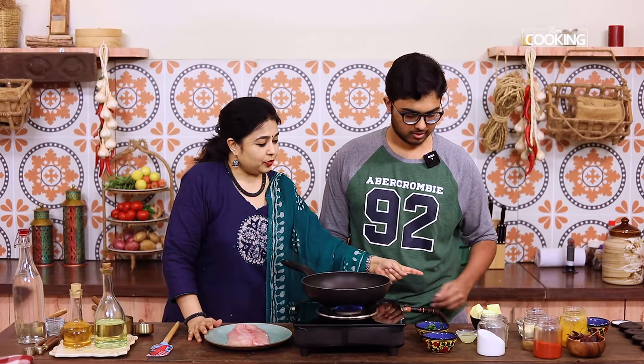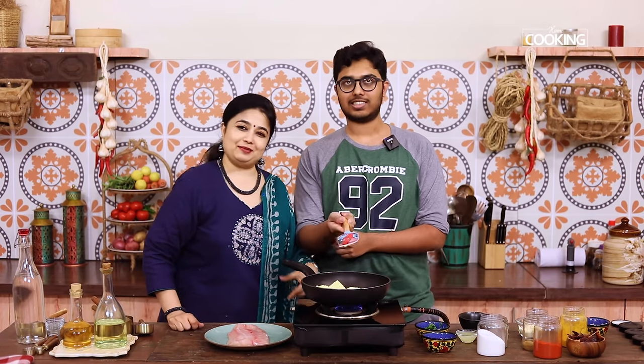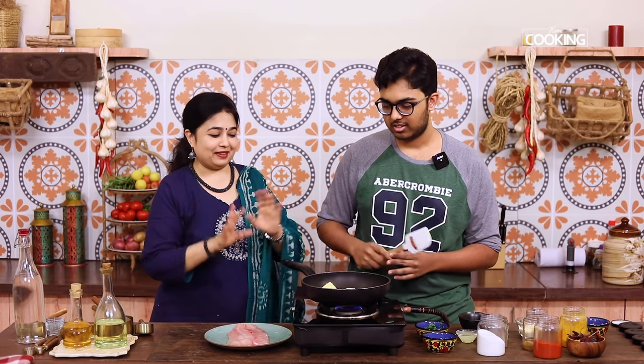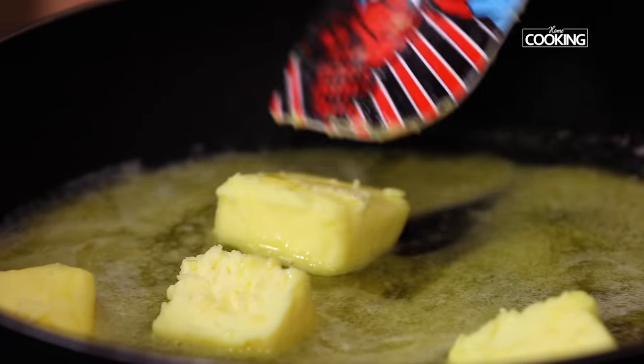First we're going to add the butter to the pan — about 25 to 30 grams of butter. Actually, both of us are Spiderman fans! Let the butter melt. You can use the same lemon garlic butter sauce for prawns as well — any seafood like crab, prawns, or fish goes very well with this sauce.